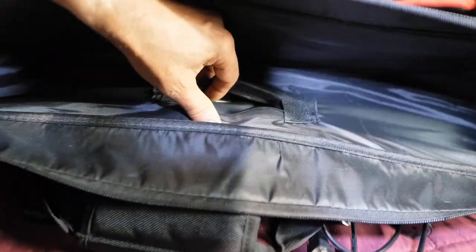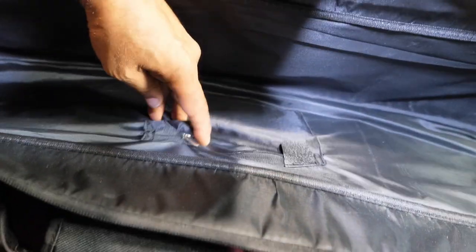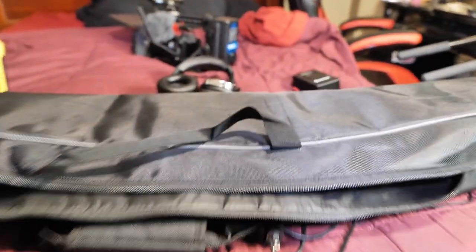The actual carry case itself is pretty well padded and nice. It has a handle on it so you can throw it across your shoulder and carry the tripod that way.